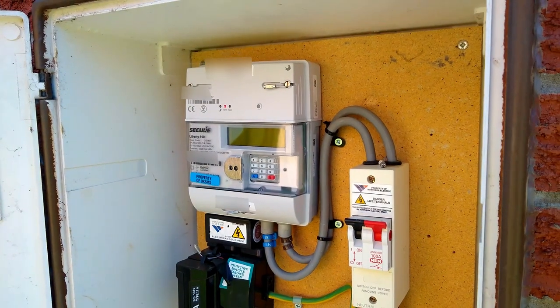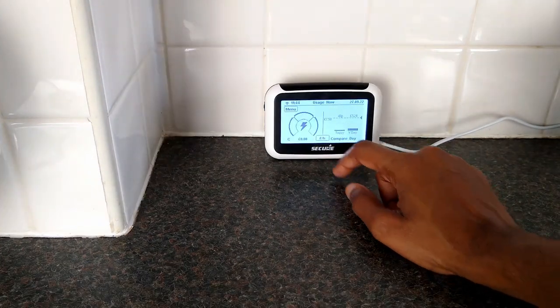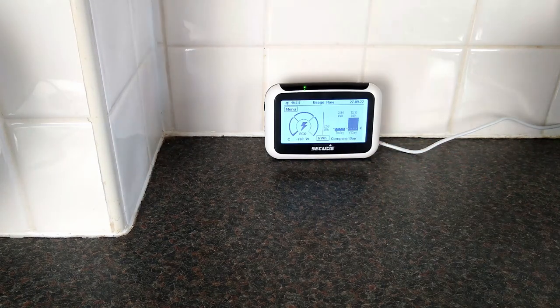When you have a smart meter installed, you'll also be given an in-home display, or IHD. These devices are clunky, don't offer a lot of information, and the data they do offer is often outdated or incorrect.